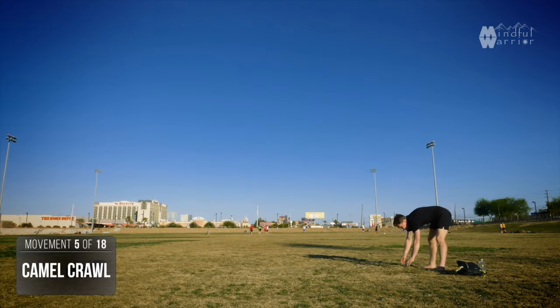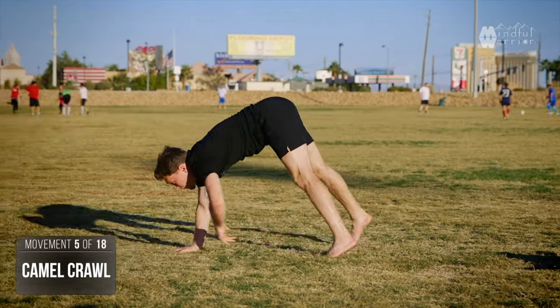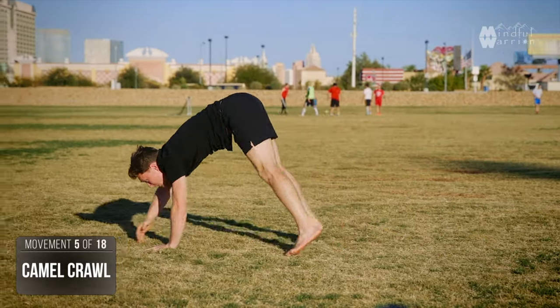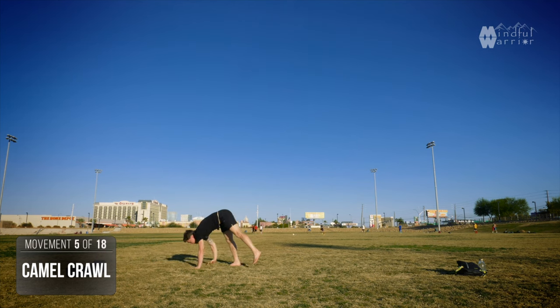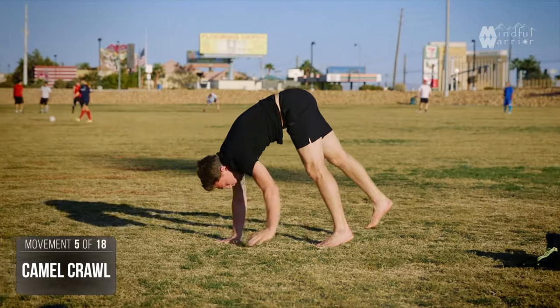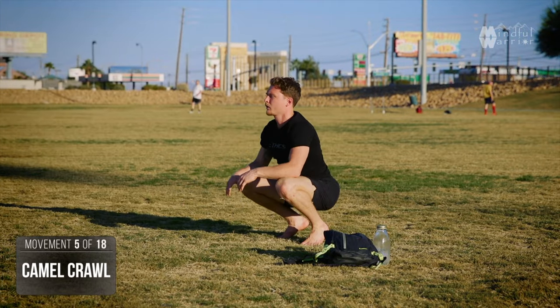Now we're going to get into a camel crawl. Lift your hips, straighten the legs, stretching out the hamstrings, leading with the shoulders — just like the cat crawl, same motion of one side short, one side long. Walk like a camel, leading from the hips, lifting the hips as high as you can, and enjoy being upside down. This is great training to build up to walking on your hands.